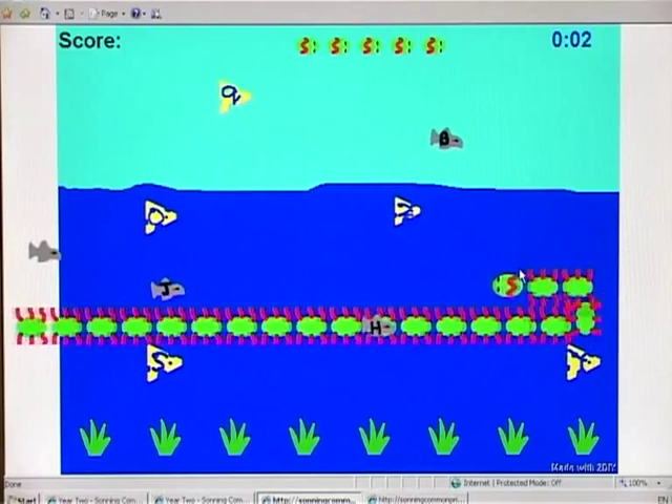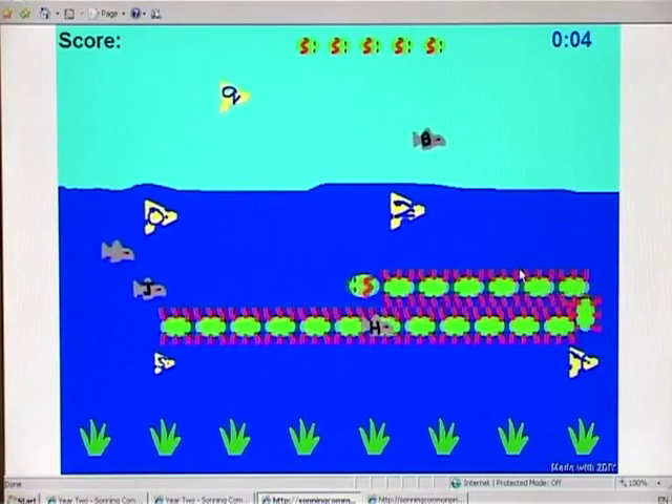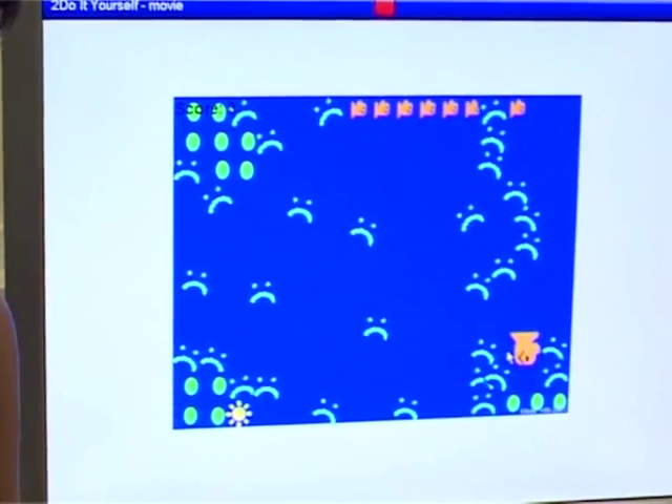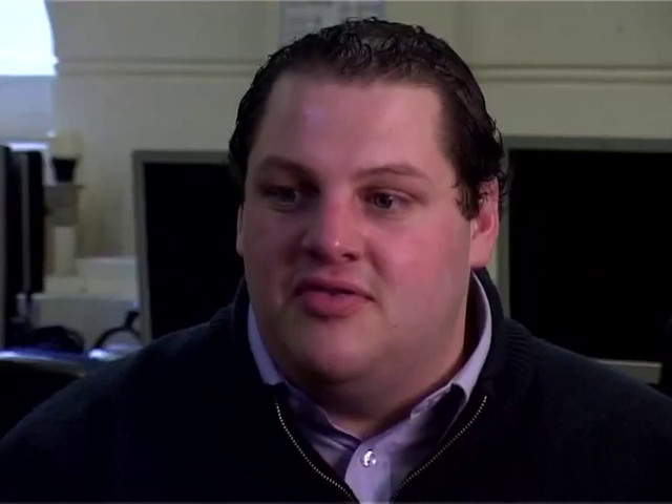When you start thinking about it as an ICT activity, it was cross-curricular, which is always a good thing, but it also touched on so many different aspects of ICT learning. We were thinking about simple animation, simple control, the presentation of work, being creative using ICT — they were doing art within their projects as well. They probably didn't realise how much they'd learnt today when you start to think about it.